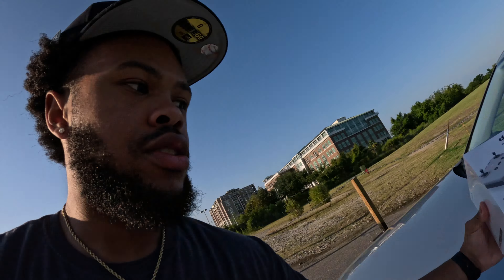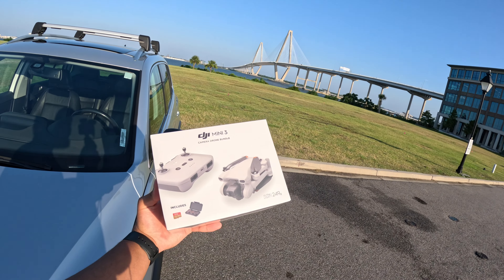So this is not going to be your regular sit-down-at-a-desk type unboxing. I'm going to put this on my head mount and you're going to see a POV as I unbox this drone right here. I thought I'd do something a little bit different.